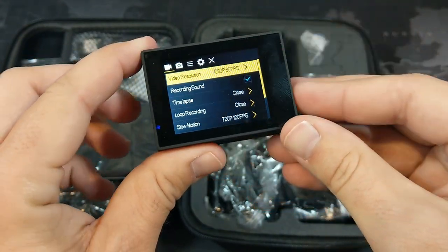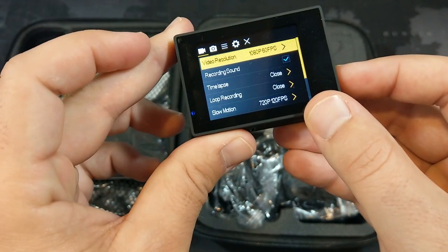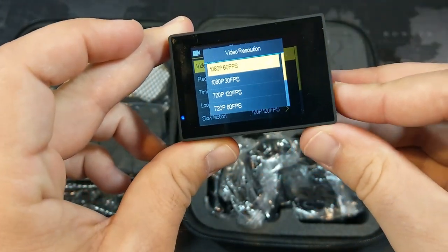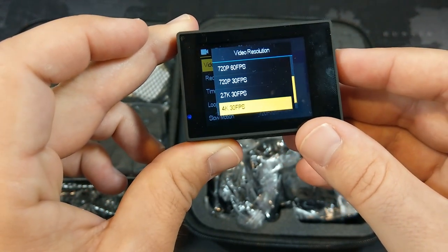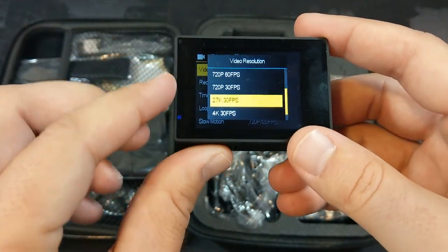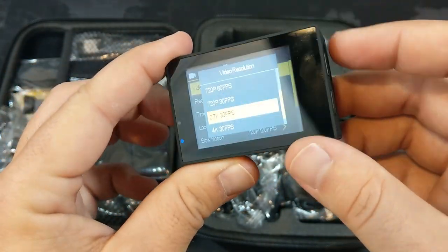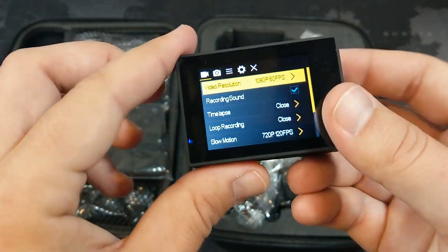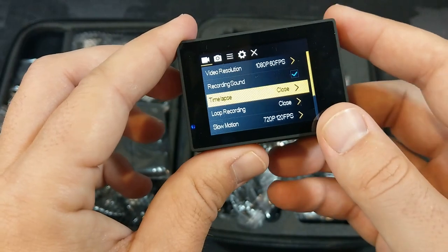We can go in and hit okay to change settings, navigating with the up and down buttons. Hitting okay on video resolution, we can change it — it does shoot in 4K at 30 frames per second, 2.7K at 30 frames per second, and various other options. Hit the mode button to get out of there.